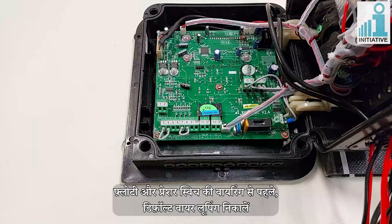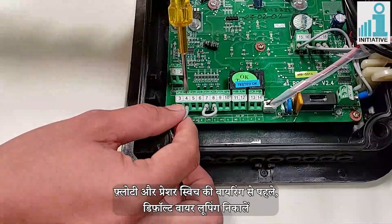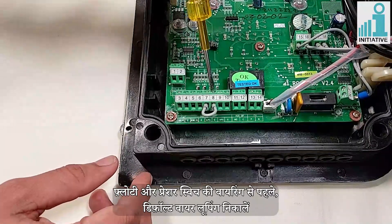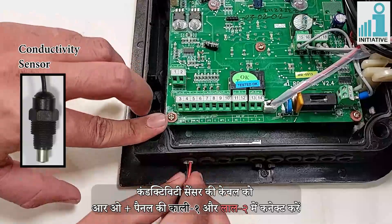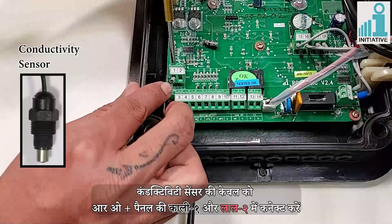Before the next wiring of the floaty and pressure switch, remove the default wire looping. Then connect the conductivity sensor cable to the Aroplus Panel's Black connector 1 and Red connector 2.